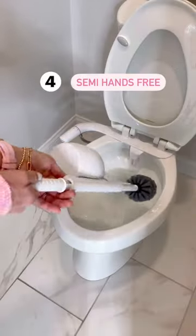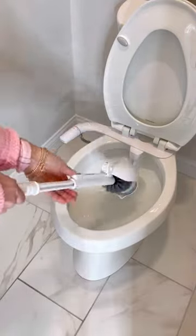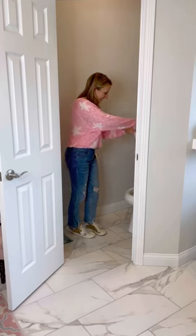And lastly, the semi-hands-free option. Use the brush and cover it all without ever having to get near the bristles. Which is your favorite?